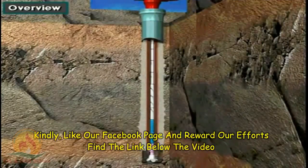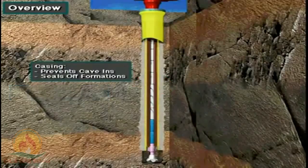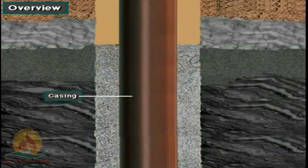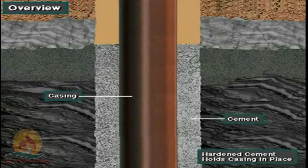Virtually every well drilled requires casing and cement. Casing is steel pipe that the crew puts into the wellbore. The casing prevents the hole from caving in and seals off formations. To do its job, the casing has to be cemented in place. A cement crew pumps cement down inside the casing and up the annulus. The cement hardens or sets to hold the casing in place.